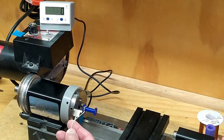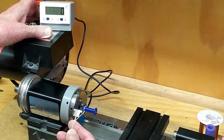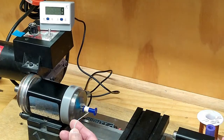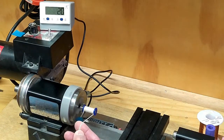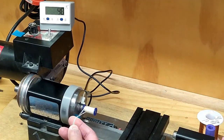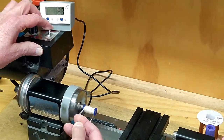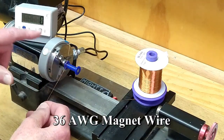Before I start winding with that real fine wire, I thought I'd practice with some string. I've started the wire on the spool and turned on the counter. Now we just start winding.